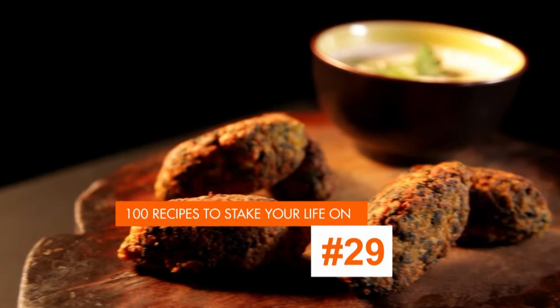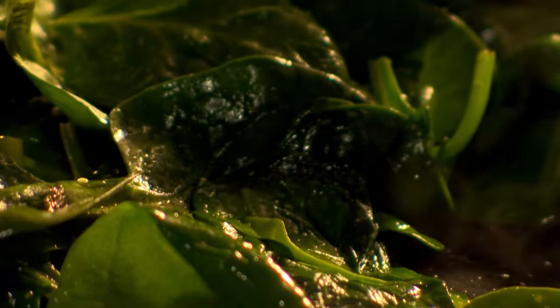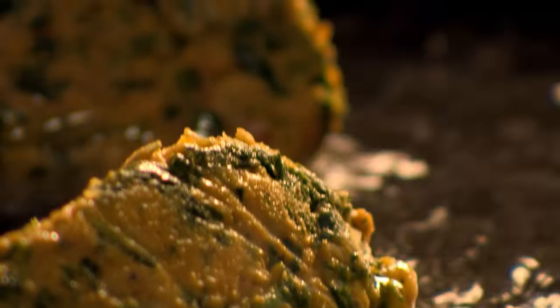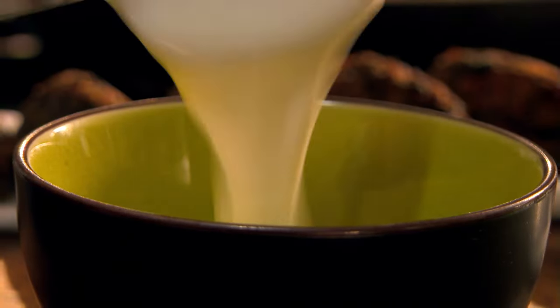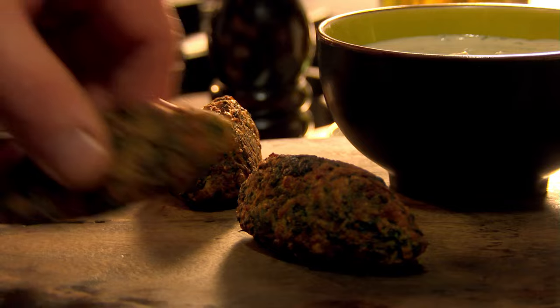A dish that takes as much time to write on a blackboard as it does to cook: chickpea, cumin, and spinach koftas with tahini dressing. In a blender, put tin chickpeas, cumin seeds, paprika, and turmeric, and blitz to a paste. Next, wilt spinach in olive oil, chop finely, then add to the chickpea mixture. Sprinkle in gram flour, made from finely ground chickpeas, then shape golf ball-sized chunks of the mixture using a spoon and rest in the fridge. When ready to cook, heat oil in a frying pan, shallow fry the koftas until golden brown on all sides, then rest on kitchen paper to absorb any excess oil. For an easy dipping sauce, mix yogurt with a dollop of tahini, a squeeze of lemon, and freshly chopped coriander. Chickpea, cumin, and spinach koftas with tahini dressing.